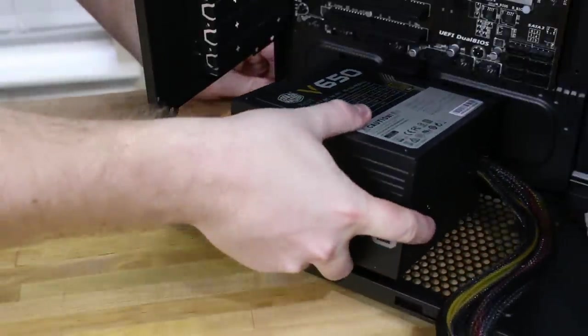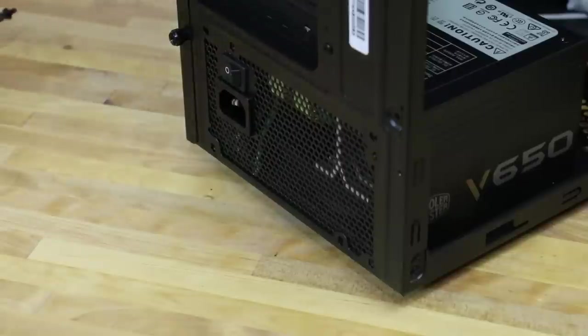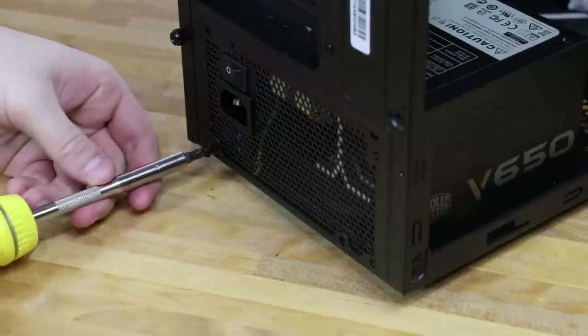Now we'll install our power supply. We have our 650 watt power supply by Cooler Master. Slide it in, then on the back side, line up the screw holes, and screw it in.